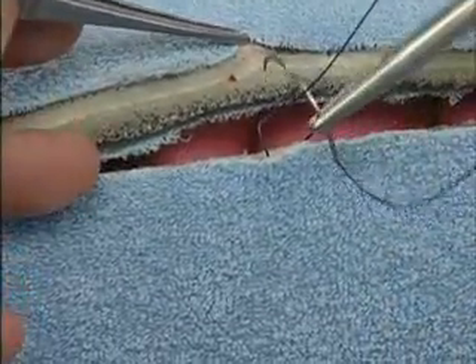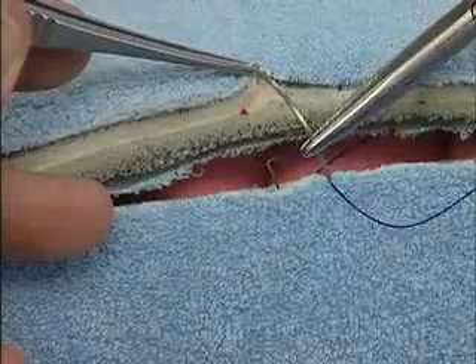Then on the side opposite the surgeon, the needle is passed from superficial to deep.